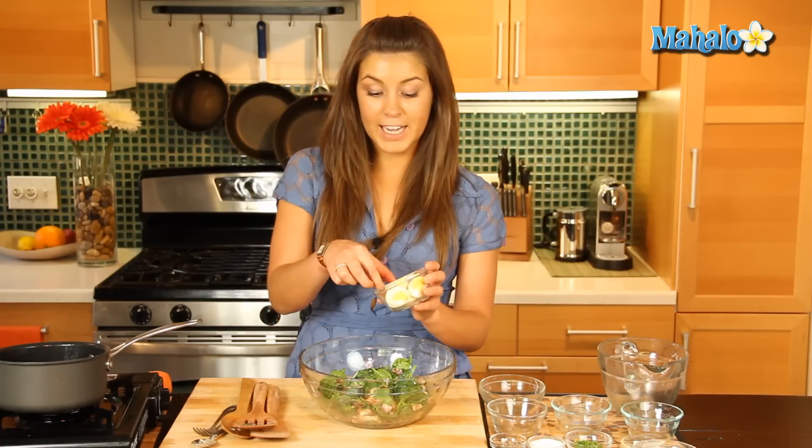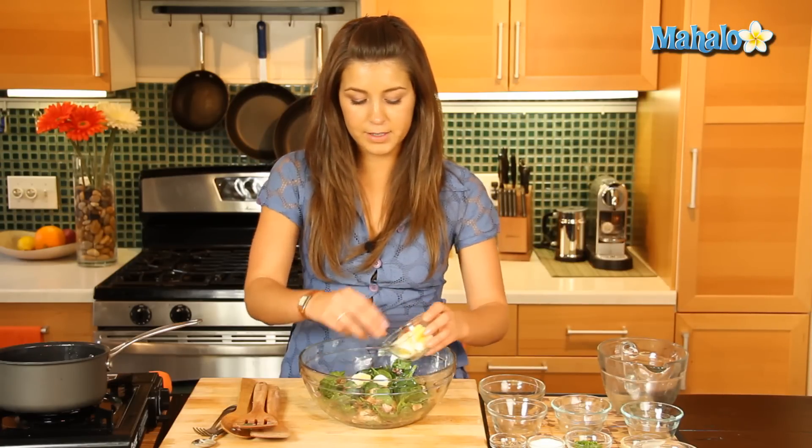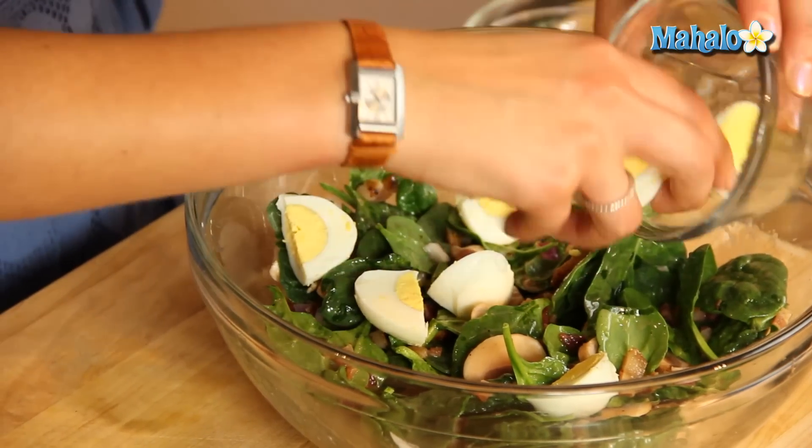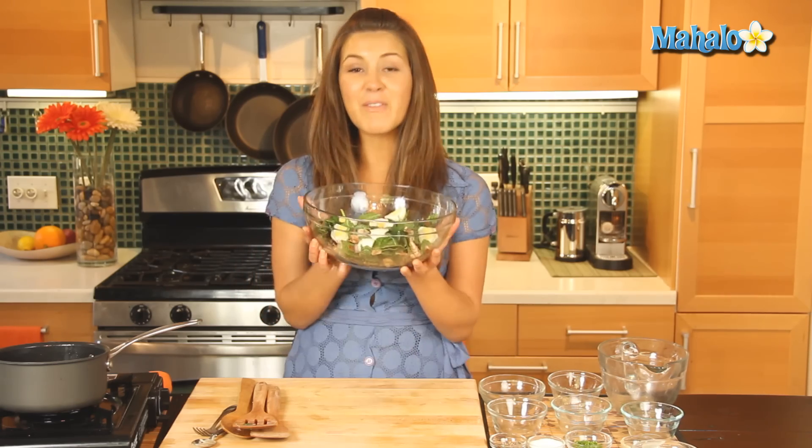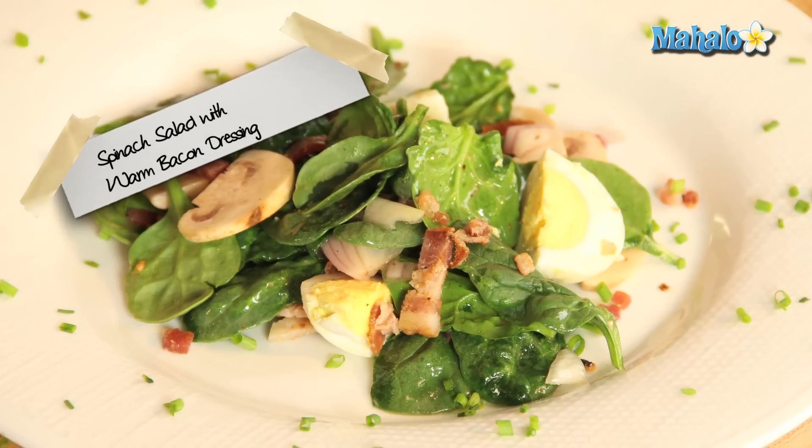And last but not least we'll add in our boiled eggs — add them in last so they don't crumble and break apart. So there you go everyone, that is your spinach salad with warm bacon dressing.